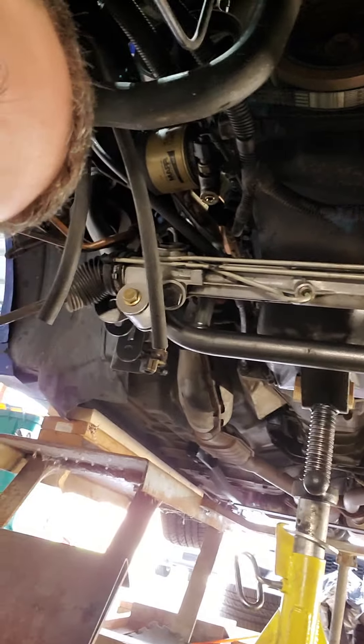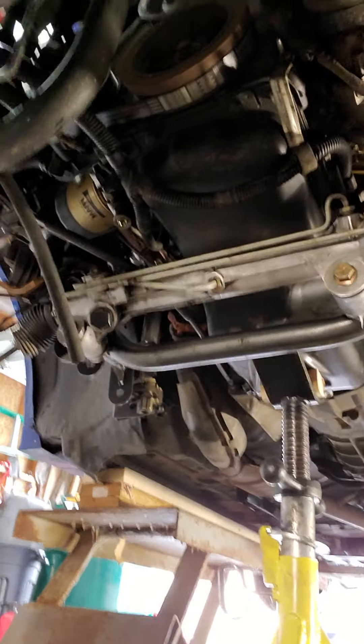As you can see, the new K-member is in. It's not bolted down yet — everything's finger tight.